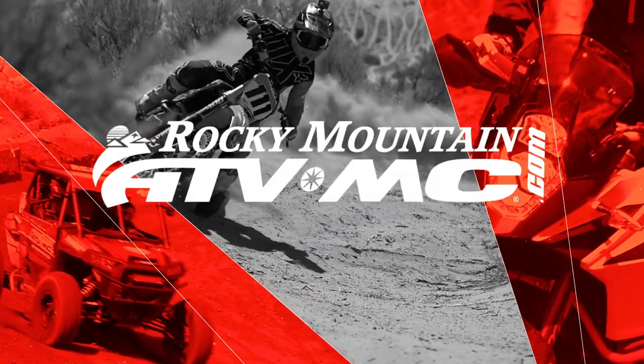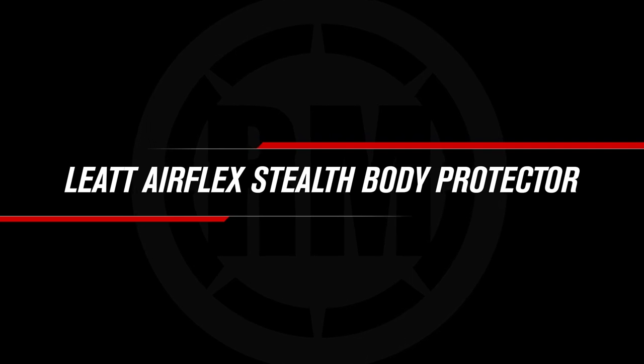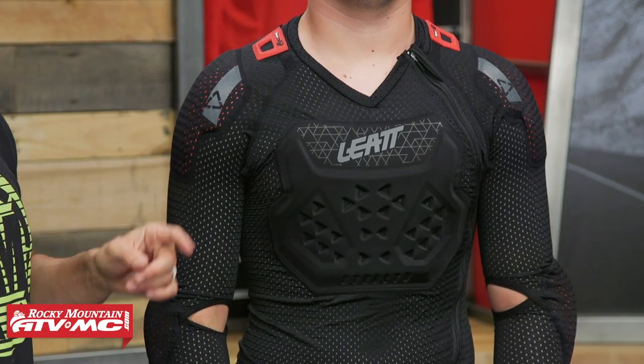Hello everyone, I am Chase from Rocky Mountain ATV MC giving you a closer look at the Airflex Stealth Body Protector from Liat. Today we're showing you the Airflex Stealth Body Protector from Liat.